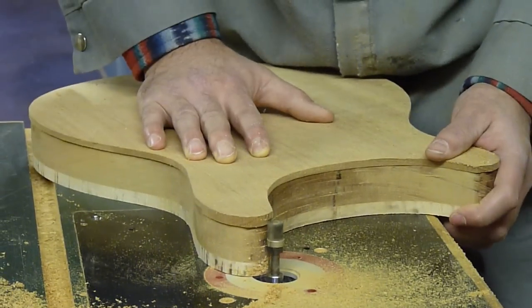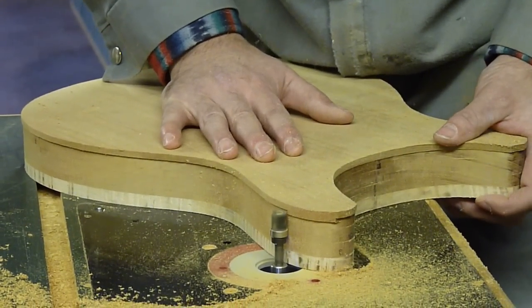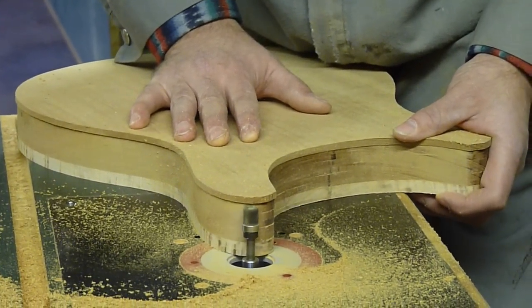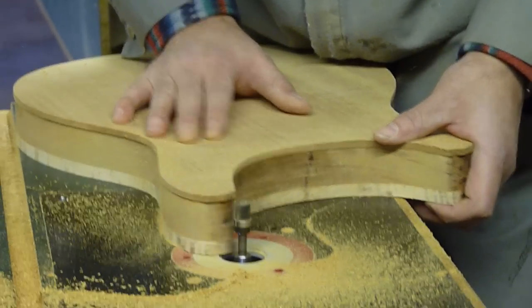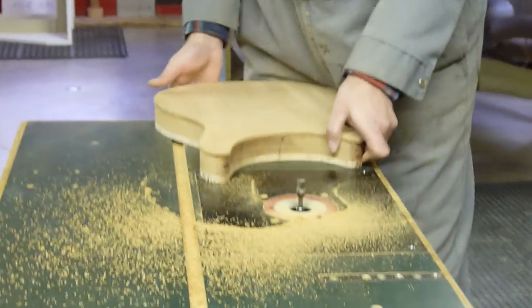Yeah, it's time-consuming, but you don't want this piece spinning in your hand or tearing out. That's one pass done.